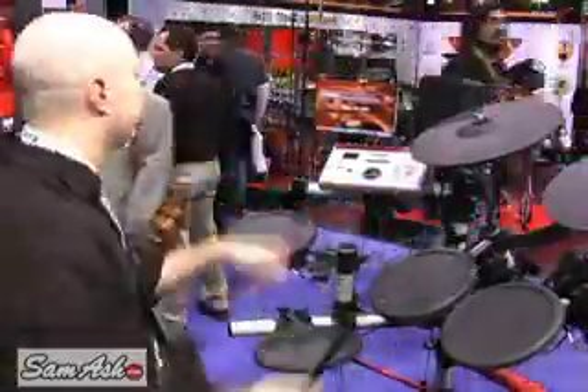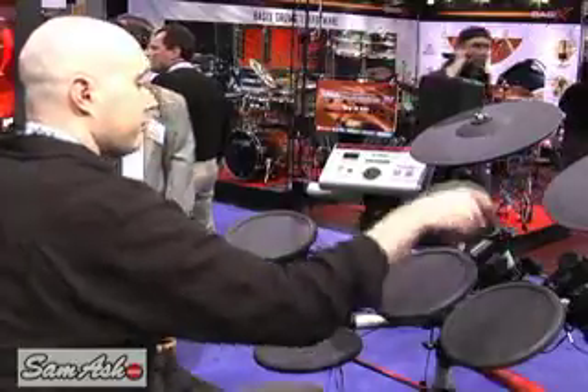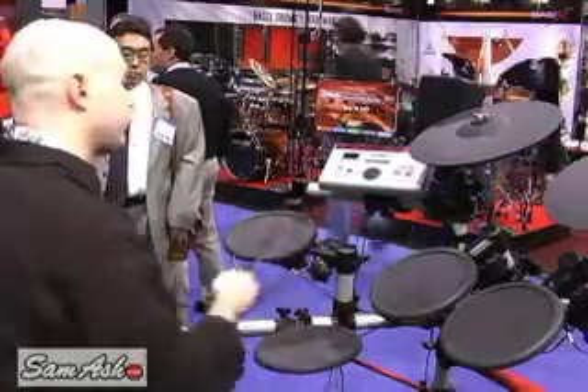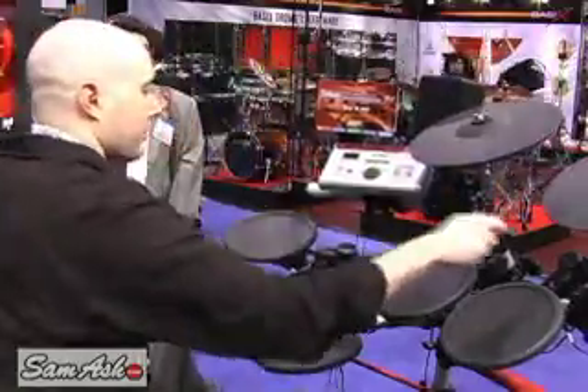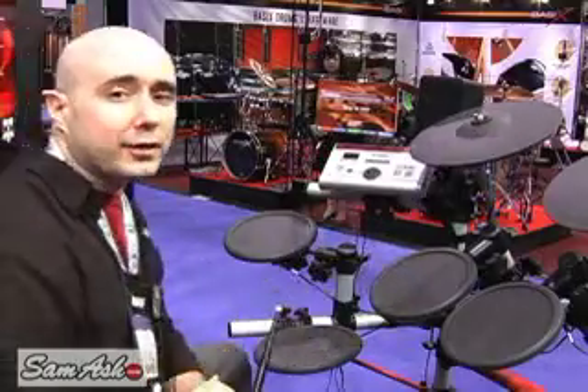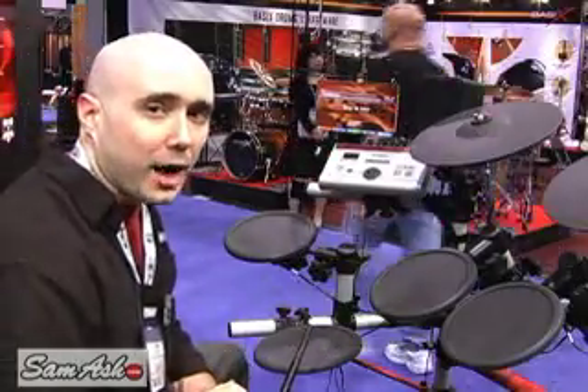Let me show you one of the sounds from this — this is the Oak Custom. So there you have it, the DT Express 4 Standard from Yamaha.